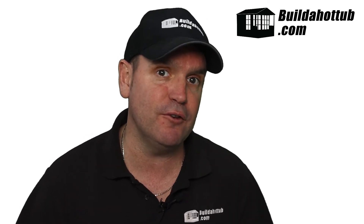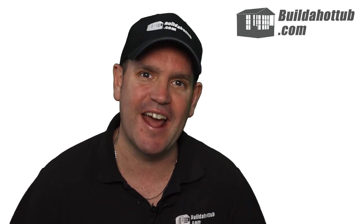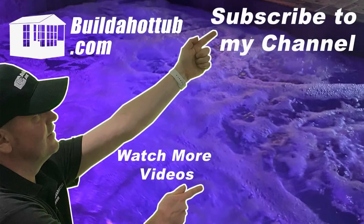I hope you found this video useful and I will see you on the next video. If you've liked this video, please do like, share, and subscribe to the channel. I'll see you on the next video.